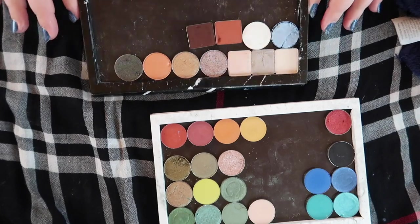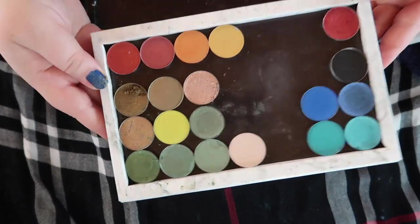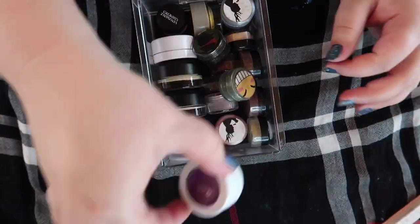So far, everything in this black seat palette we are decluttering, and everything in this one we are going to be keeping. All right, let's move on to these individual shadows.